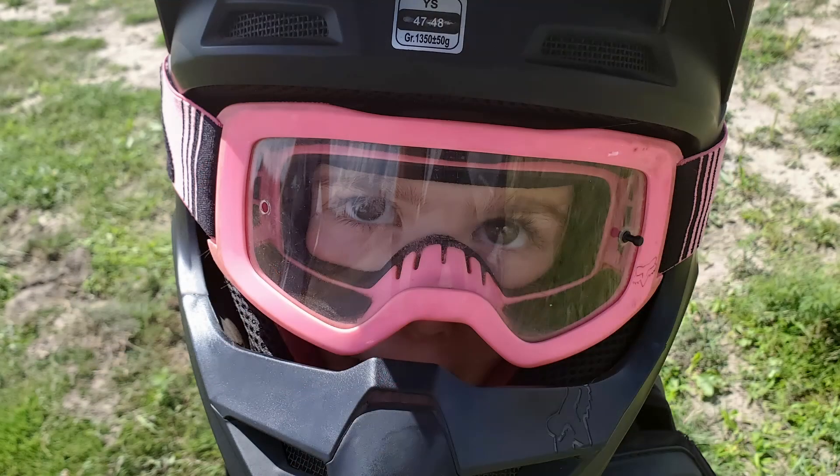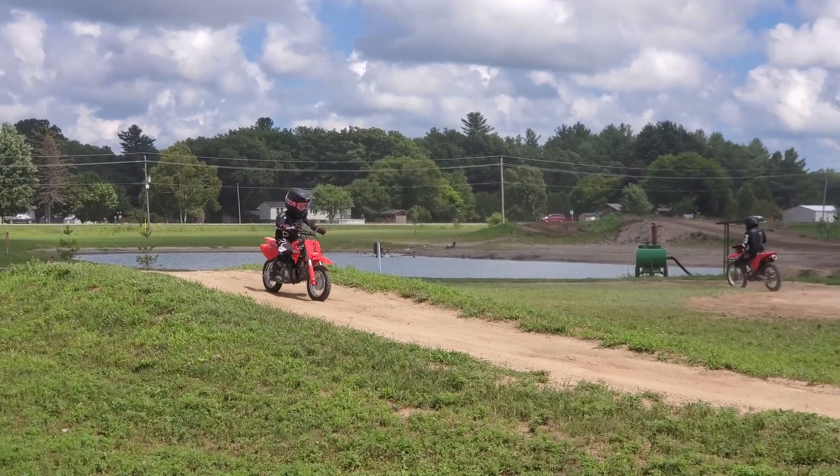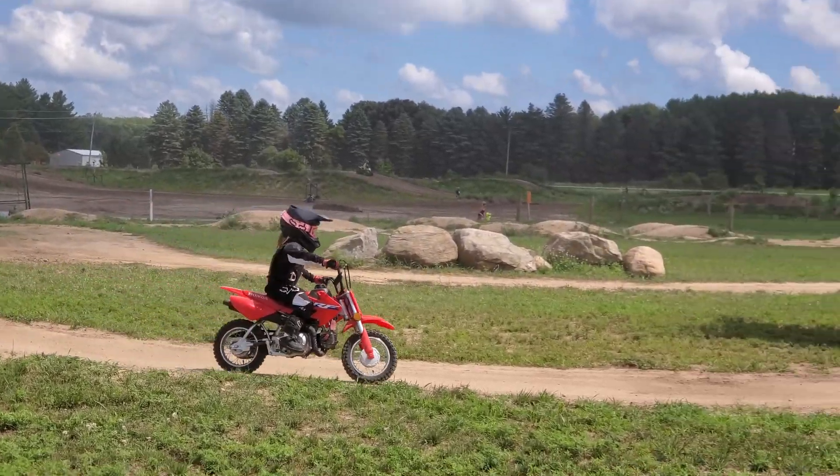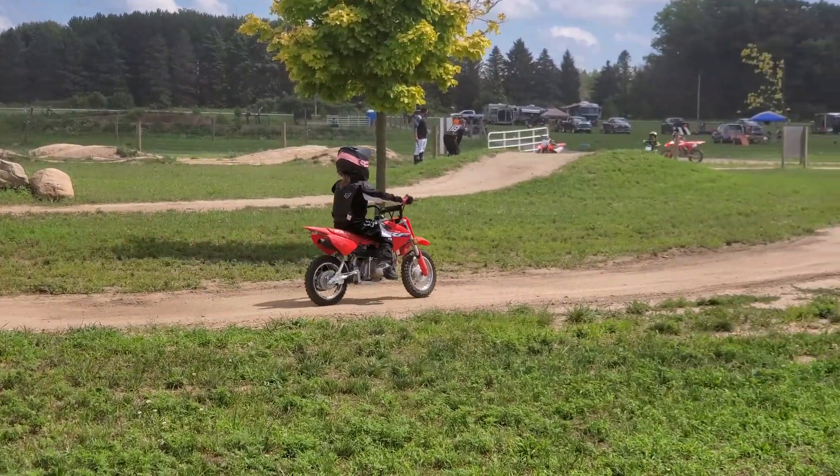Earlier this year, we took Maddie to dirt bike training, where they gave her this little 50cc dirt bike, all the safety gear, and trained her how to ride a bike. By the end, she was off-roading on a dirt bike at 4 — a super proud dad moment. But while I was watching, I really wanted to jump in there and ride with her.